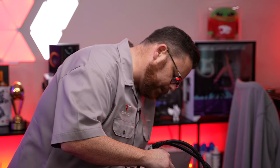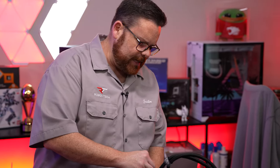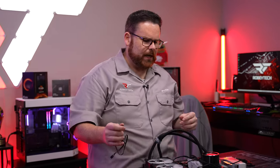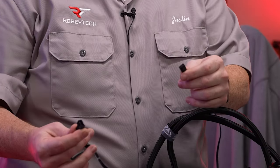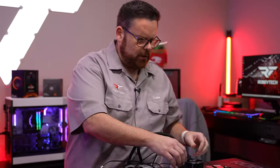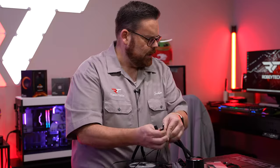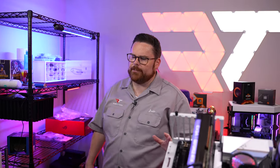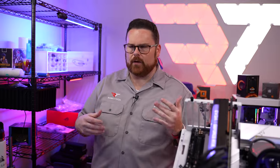Now let's get the fans installed and show the connections. For the AIO itself, you have three individual fans — plug all of those into your fan splitter. Then take your three RGB cables and plug them into the included RGB splitter. It's very straightforward. Once everything is set up, let me show you a bit of the ASUS Armory Crate software and the things you can change. Let's pop open Armory Crate.